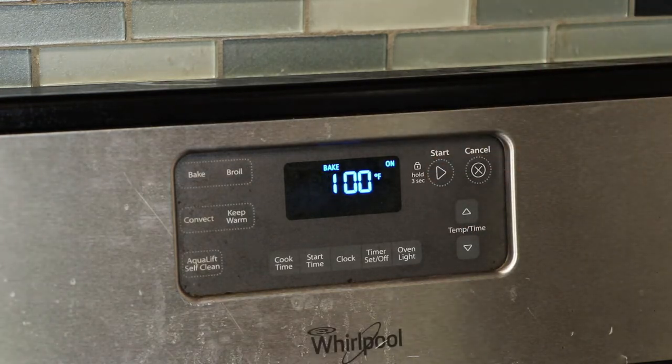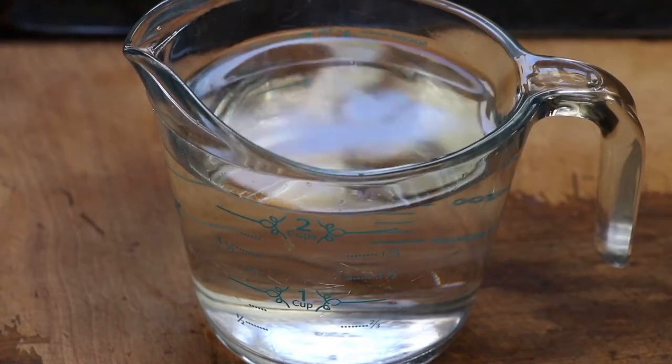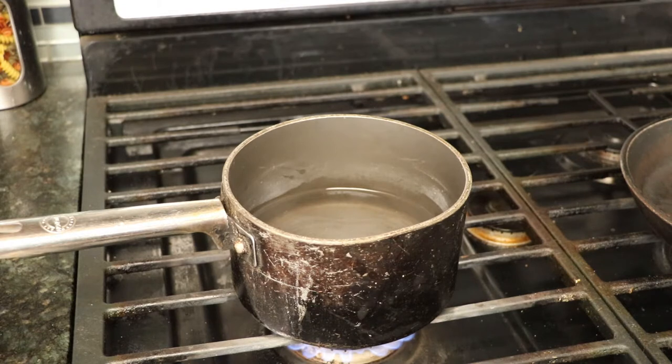We're going to add 2 cups of water to 1 cup of rice, and we're going to place that on the stove and let that boil. As soon as it boils, we're going to add our rice, then bring down the temperature to simmer and let that sit for 10 minutes.